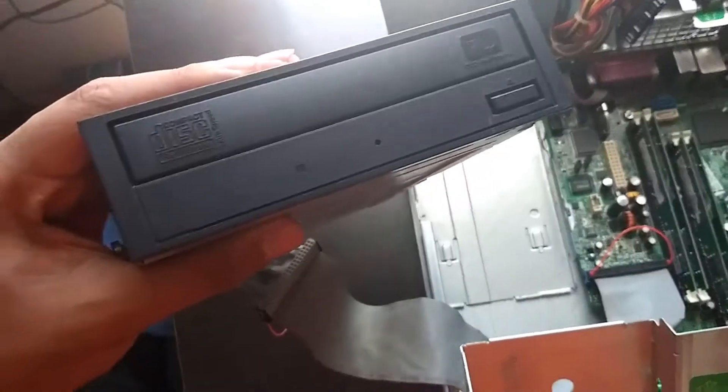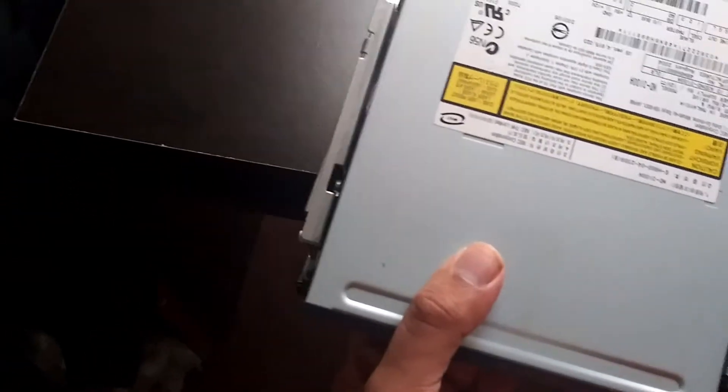Next we'll be inserting a 3.5 IDE formatted CD-ROM drive, which clips on well.